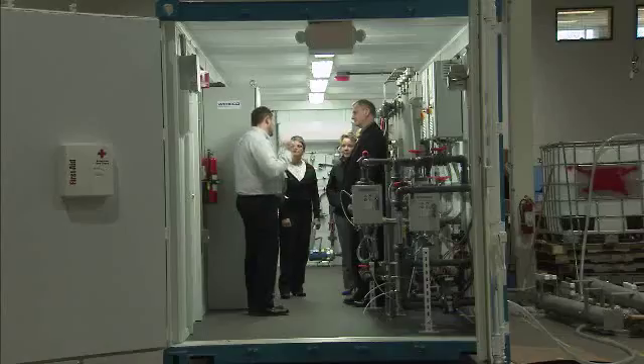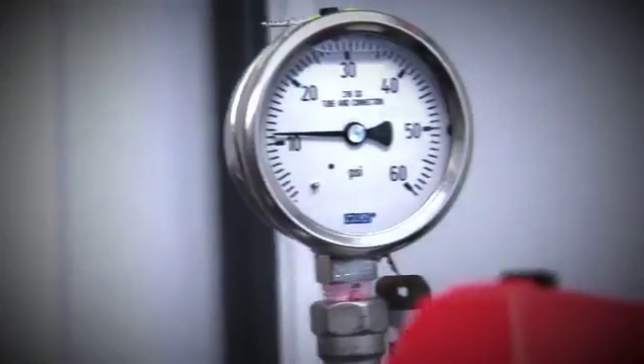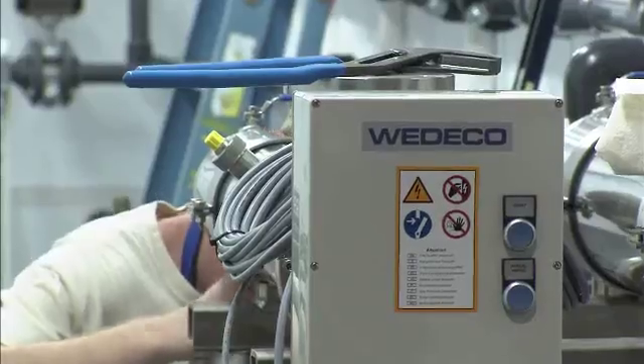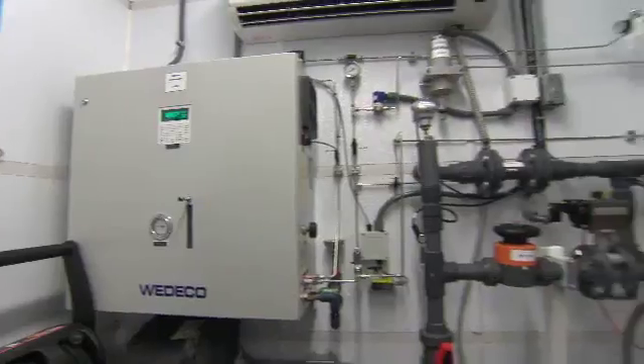It's a complete miniature water treatment process for advanced oxidation. This is really a culmination of a lot of different departments spending a lot of time and effort together in a very short amount of time. The challenge was to get all the electronics and the plumbing and get everything to fit.